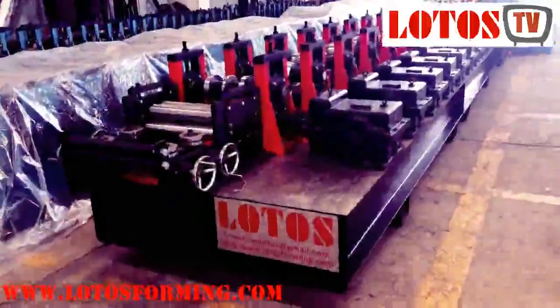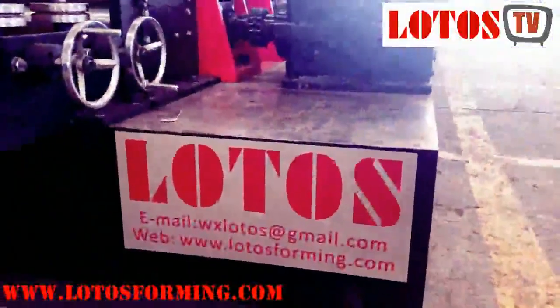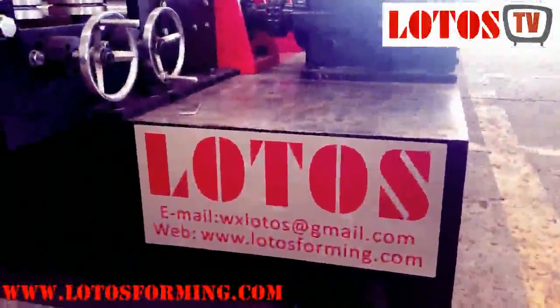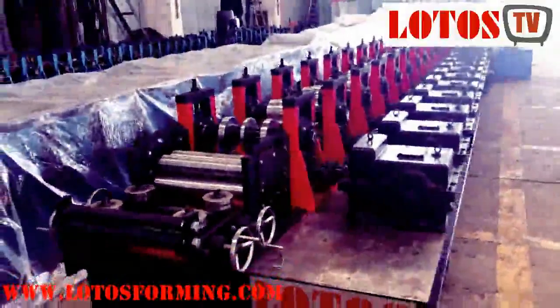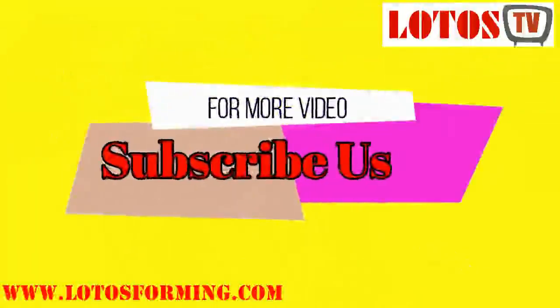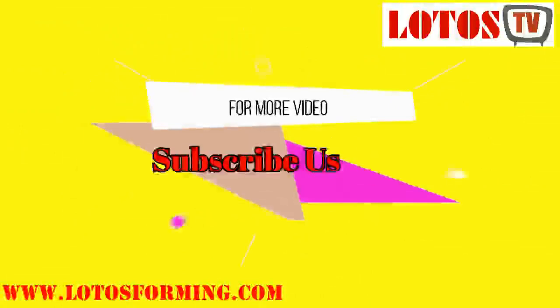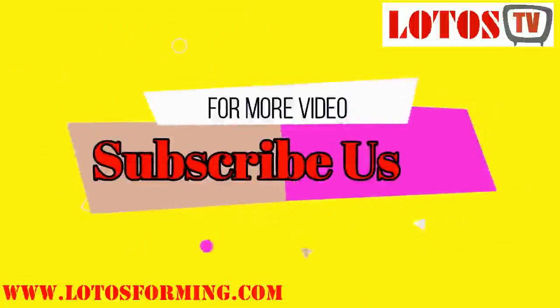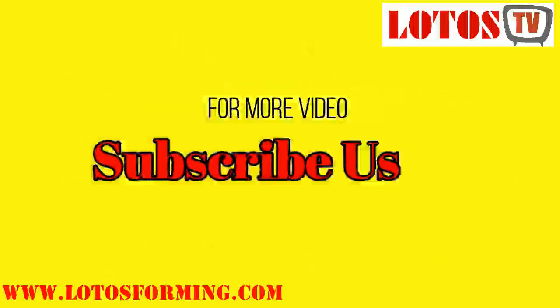Remember to subscribe to us on our YouTube channel. You can contact us by email, and you are welcome to visit our website. See you next time. Thank you for watching!